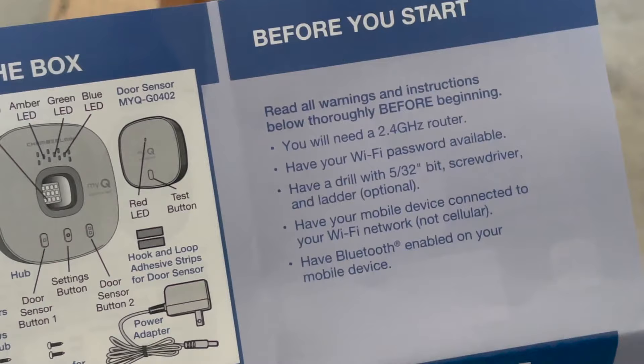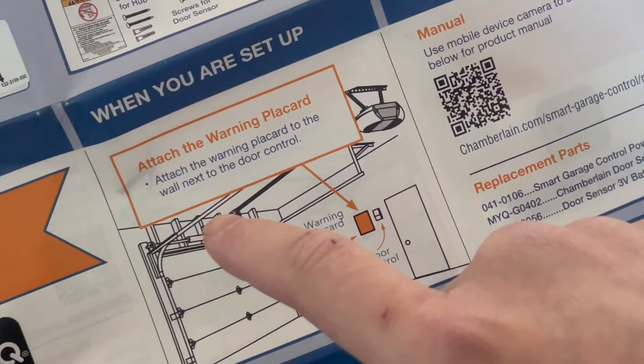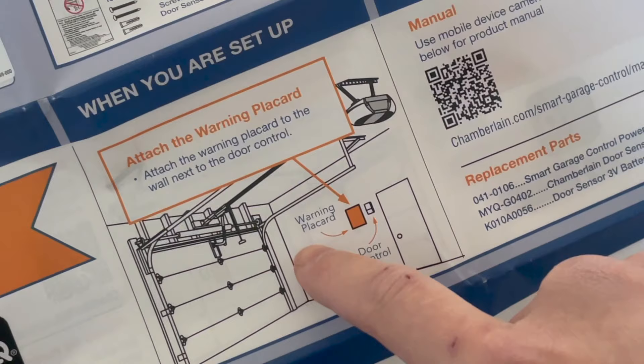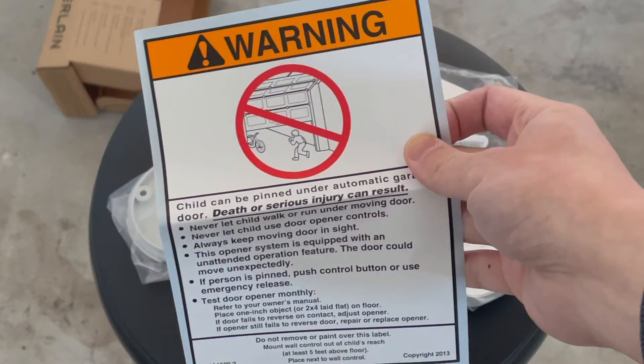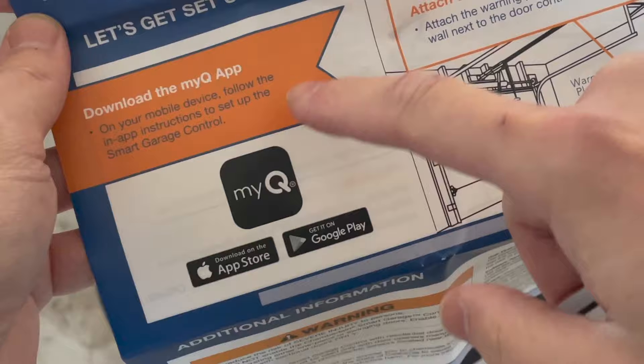Before you start, you will need a 2.4GHz router — make sure you have a good connection. My router is right above my garage, so I'm pretty certain I'll have a good connection. The instructions say you want to place the mounting bracket next to the door control. You also need to download the MyQ app, and then follow the in-app instructions to set up the smart control.